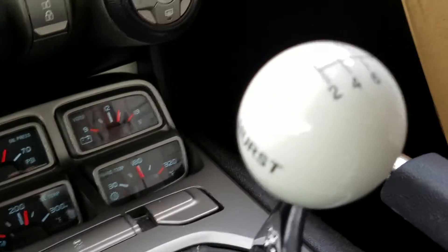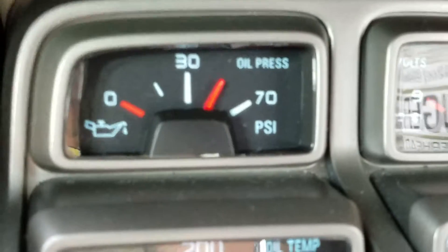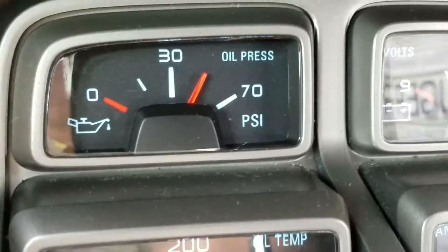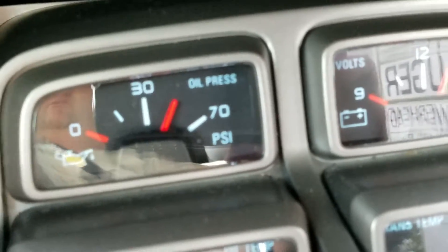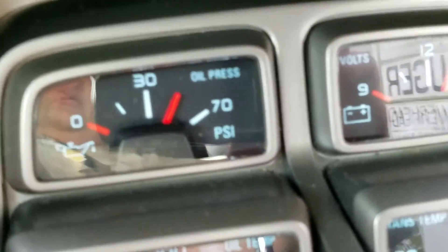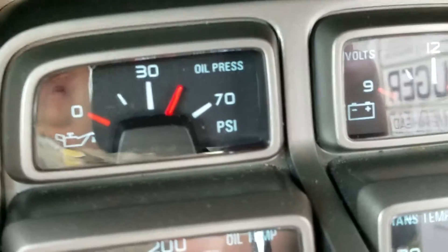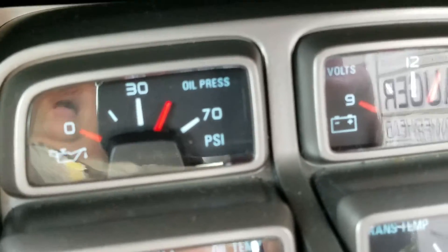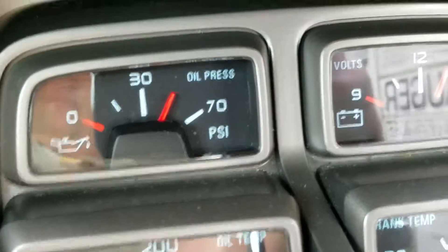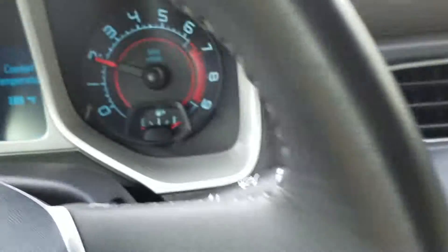You can see the oil pressure's in good shape — that's not too high. Everybody's saying they're gonna put a high-volume, high-pressure pump in, but no — that's where you want it, right there. Stock, it was at 30, believe it or not — about 29 pounds of pressure at normal operating temperature — way too low. But this is perfect where you want it with that Melling high-volume, high-pressure oil pump. That's where you want your oil pressure at normal cruising speed.